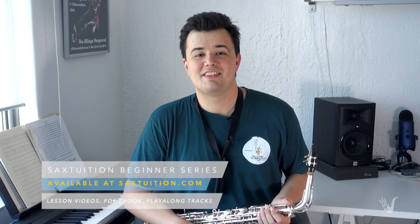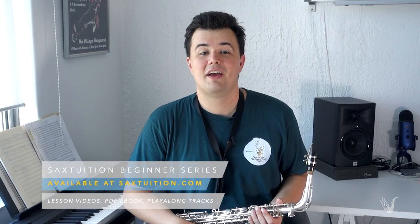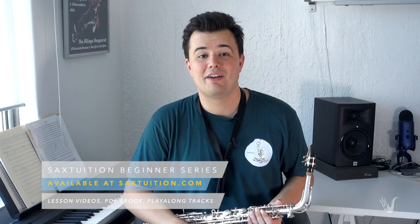Since you're here, I'll just mention that if you're looking to learn the saxophone from scratch, check out the Sax Tuition Beginner Series. If you head over to saxtuition.com, you'll see more information about it there, or you can check out Lesson 1 right here on YouTube. I'll leave a link in the description below. So, let's get started.